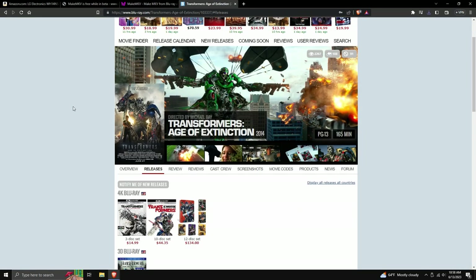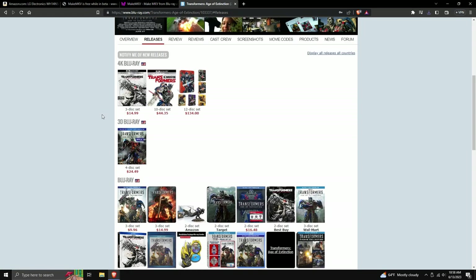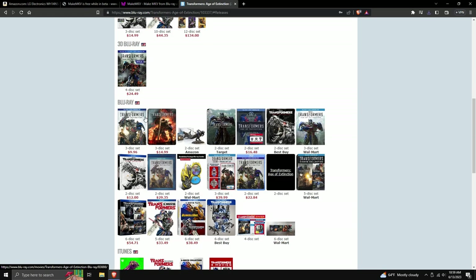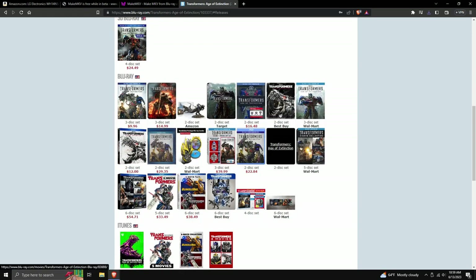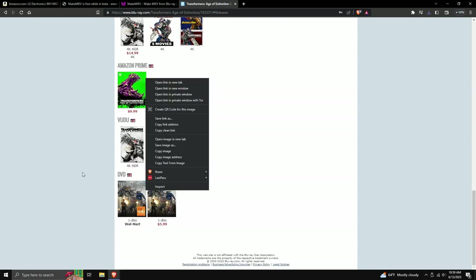Before continuing the tutorial, I want to show you what I mentioned earlier — that Transformers: Age of Extinction doesn't have another IMAX release. On the release page you can see every physical and digital release: the 4K Blu-rays have no IMAX, the 3D Blu-ray does have IMAX, the standard Blu-ray has no IMAX, and none of the digital releases have IMAX either.